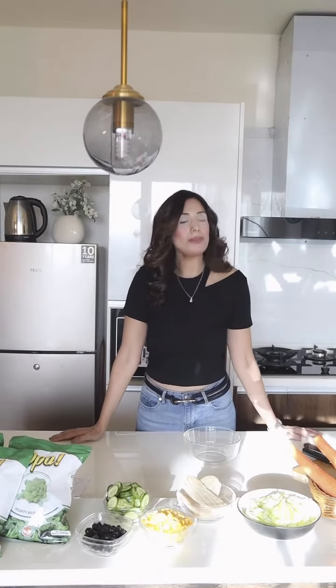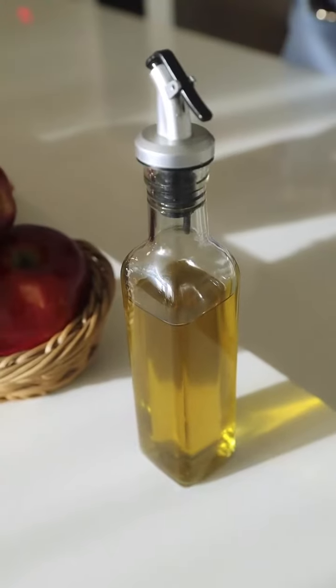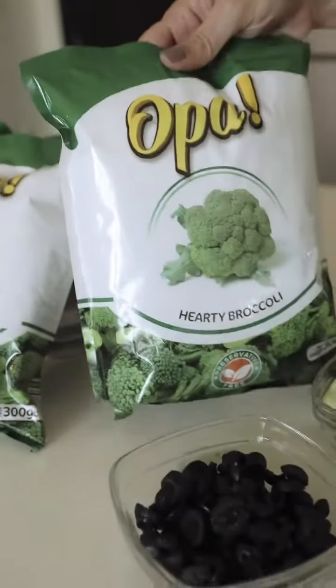I'm sure you know how much I love vegetables. And broccoli being my favorite, I'm going to make a quick recipe of broccoli salad using OPA broccoli. So all we need is olive oil, fresh apples, carrot, some iceberg, chicken, corn, cucumbers, olive, and of course, our OPA broccoli.